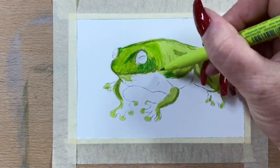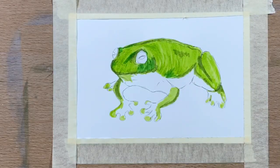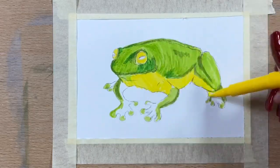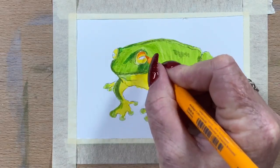I decide that's a bit strong, so I tone it down by going over again with the light green just to soften and blend it all in a little bit. They've got amazing yellow underbellies and the color in them is so incredible. Their skin is actually quite fascinating — when you look at close-up photos of frog skin, they are magnificent little things.